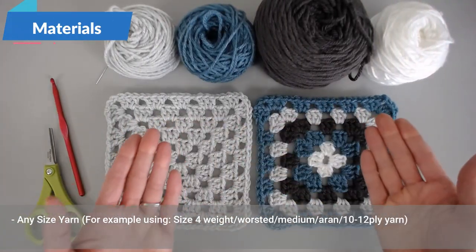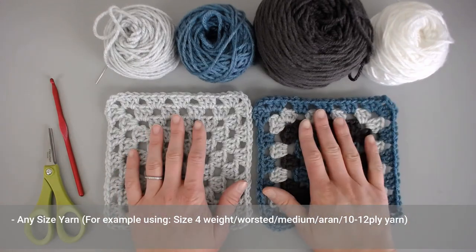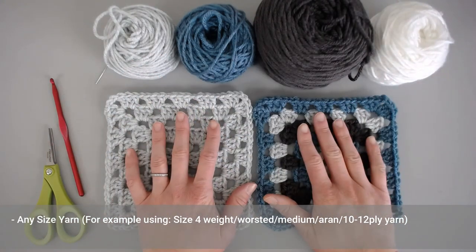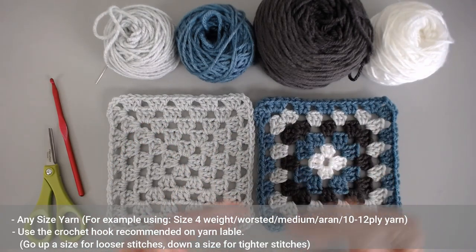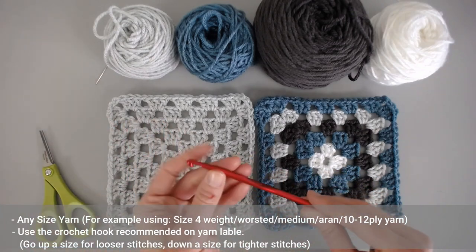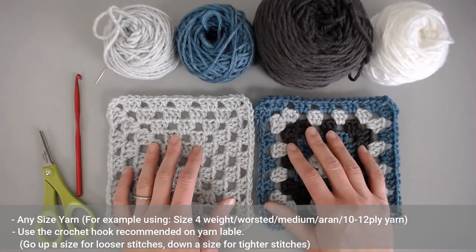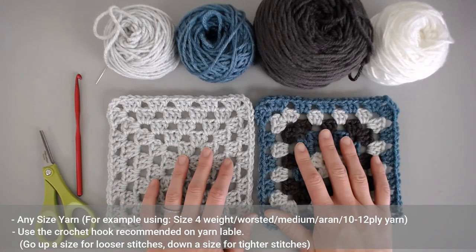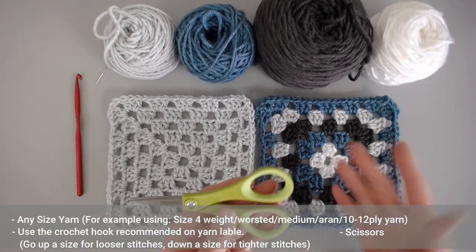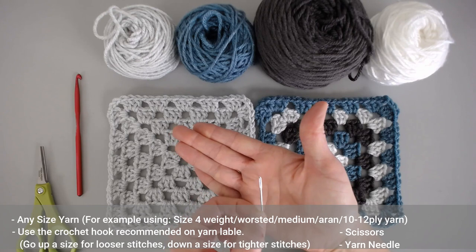This pattern can be made with any size yarn, which is super great, so you can use anything from super fine to mega bulky. I am using a size 4 weight worsted medium Aran 10 to 12 ply yarn. The recommended crochet hook is generally an H8 or 5 millimeter, but I went up a size to an I9 or 5.5 millimeter to make my stitches a little looser and more moldable. You could also go down to a G6 or 4.25 millimeter if you want tighter stitches. I also recommend scissors and a yarn needle tapestry needle to weave in your ends.